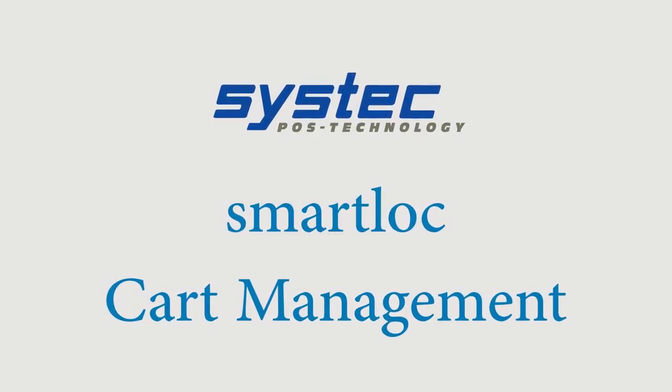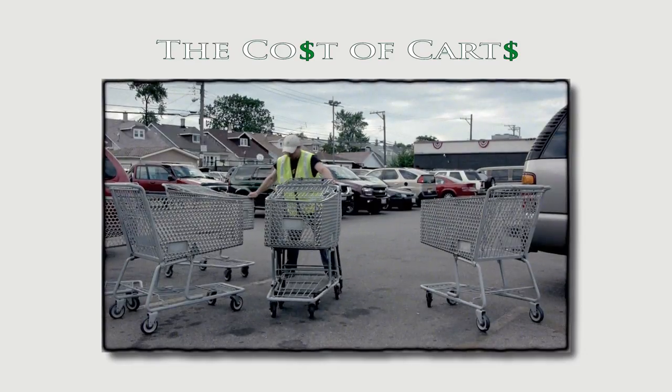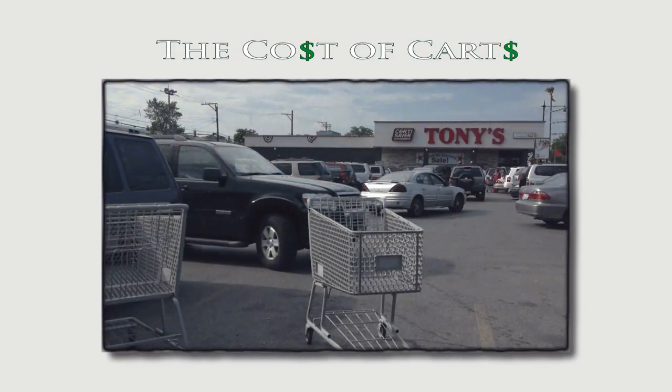Shopping carts can be costly in many ways, including replacement, labor, damage, liability, and customer satisfaction.